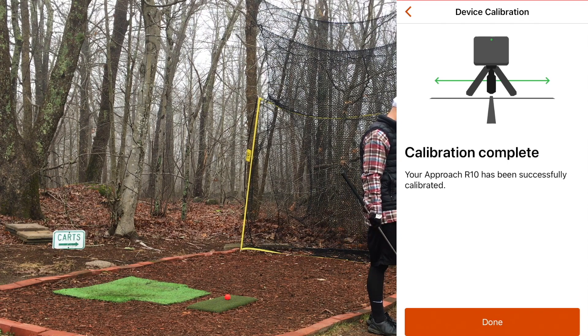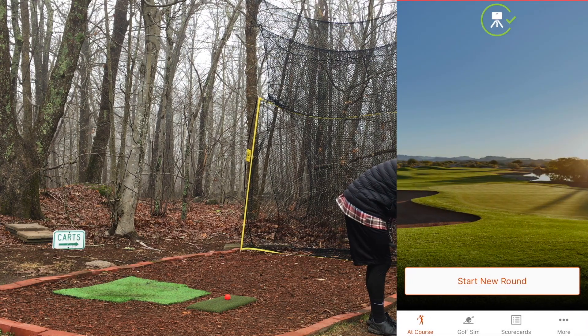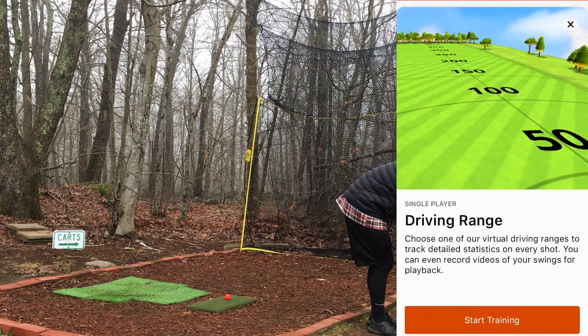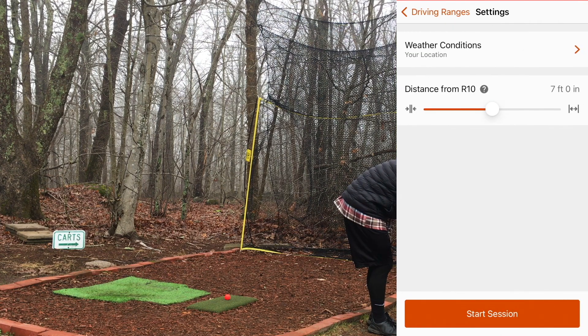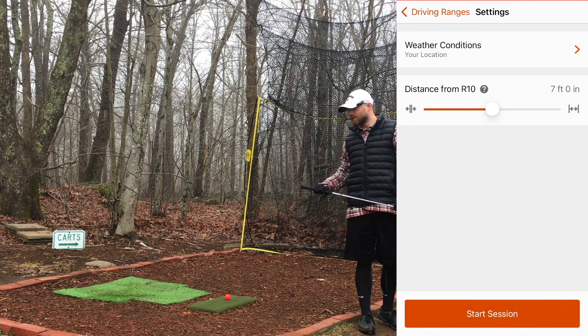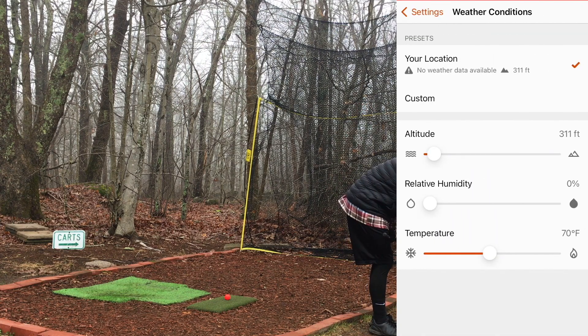Calibration only takes about five seconds and that's it. From here I go into the driving range — start training. I haven't messed around with the other three driving range options: Crooked Creek, Green Valley, and Palm Island. I just like the basic one, I'm used to it at this point. I have my distance set to seven feet; I always just leave it there. That's the standard distance — it might be a little longer or shorter, but it works well.